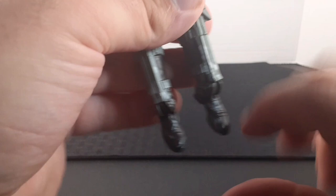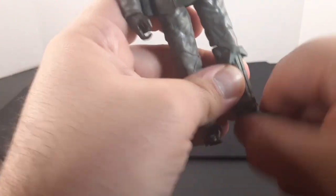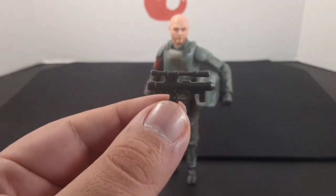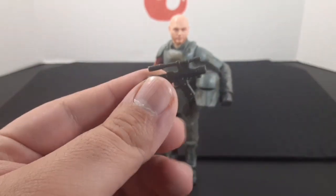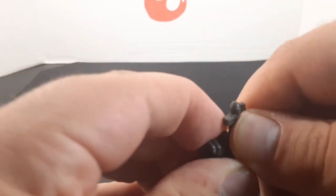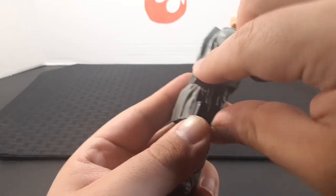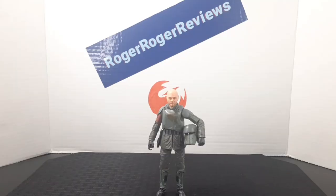The feet point down and up, and he has rocker ankles so you can get some cool action poses. The accessory is a blaster pistol — it has a solid black body and a scope on top. To hold it, just slide into the grip and turn to the trigger finger. Or you can slide the pistol into the holster — it fits very snugly and will not come out.